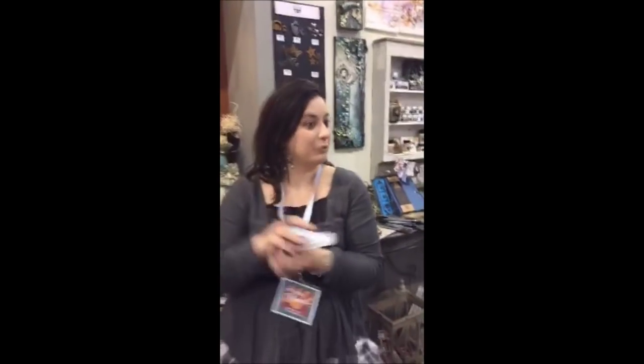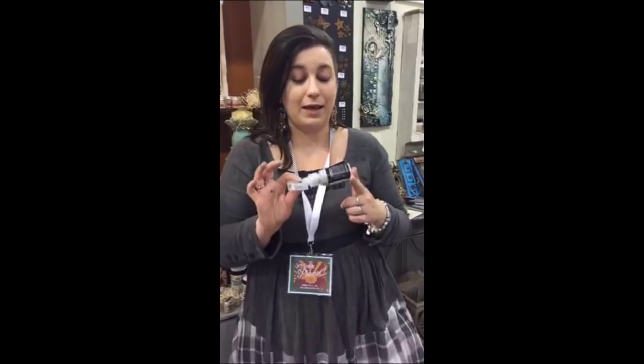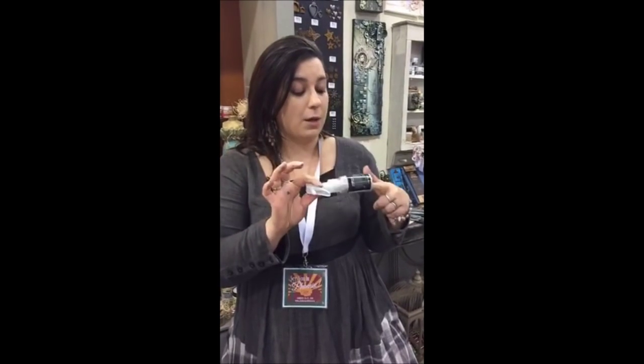These are not coming on the market yet, but just to show you the preview. So these are pixie dust sprays and they come dry. You just add water inside and you have colors to use in any kind of mixed media projects.